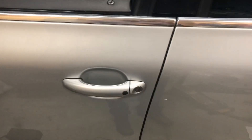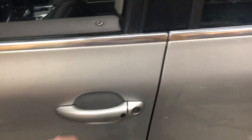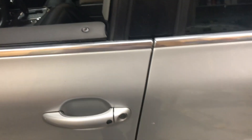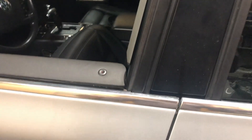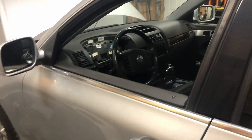So with the Kessy system, with the key in your pocket, the car is locked. You should be able to grab the door and it unlocks. Going to this back one — that locks it, but that doesn't unlock it. So I think we've got a bad door sensor on the back on the driver's side here.